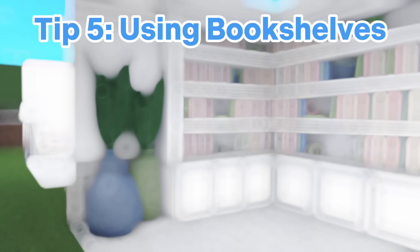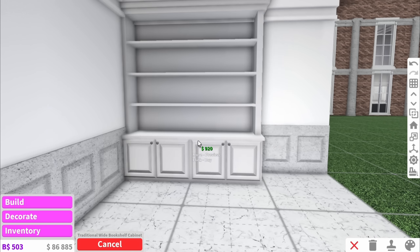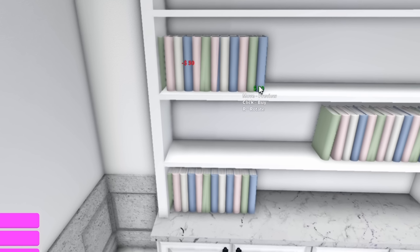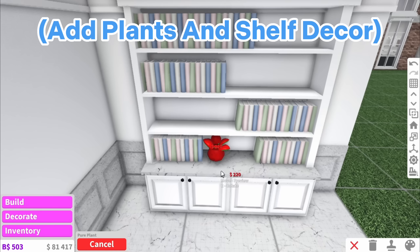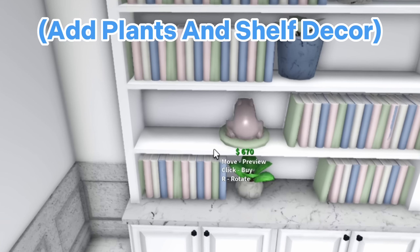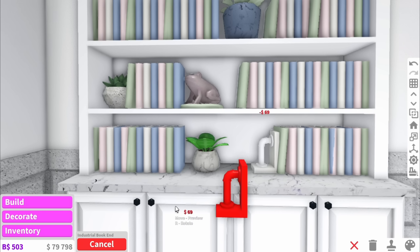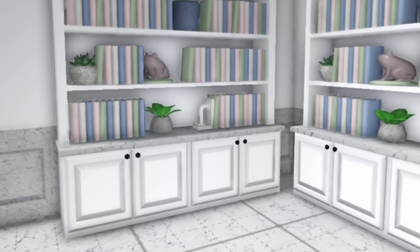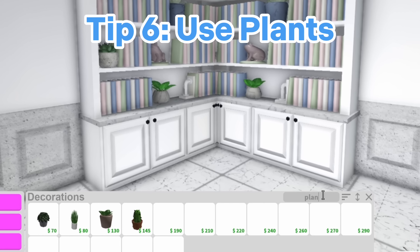The next tip is using bookshelves. If you have a blank wall, there's such an easy and obvious way to fill it and that is using bookshelves. These are the best books to add and you can find a cute colour and then just copy and paste, but you're not going to want to put books everywhere. Leave space for other things such as plants which you can dot around, but also random things like this plastic frog. Then you can add some of these bookend pieces to add the last bit of detail. If you have two blank walls you can simply copy and paste and now you have a double bookshelf which looks really cute.